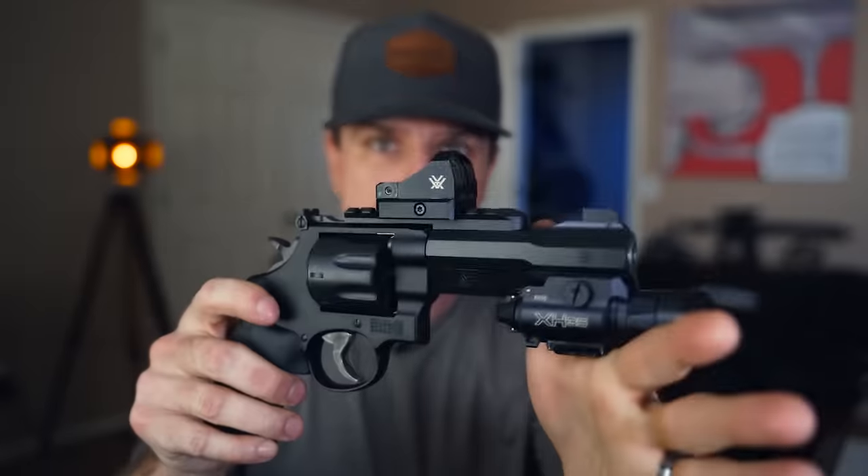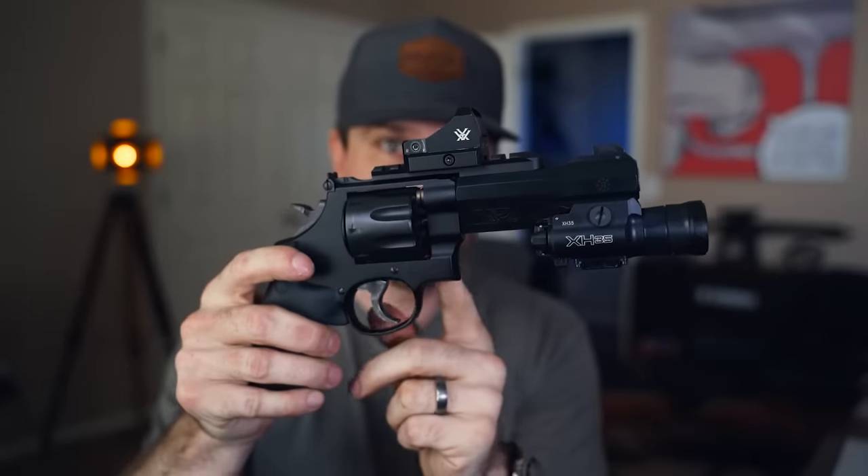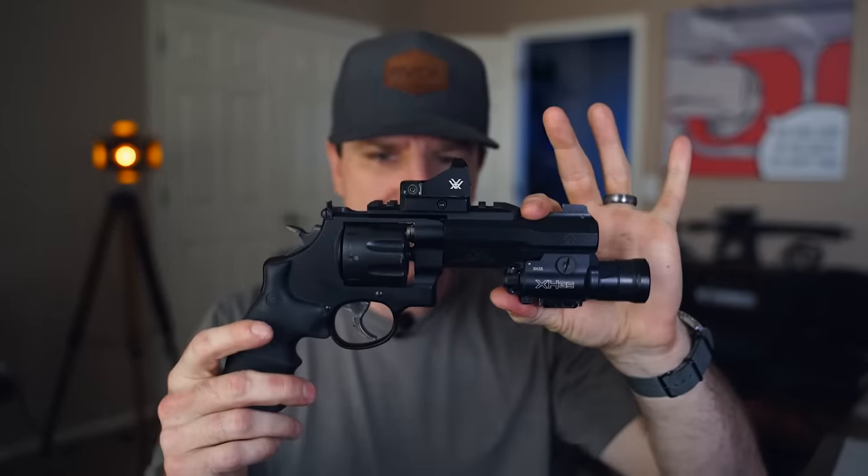A couple things to consider when gripping this: right here in front of the cylinder, you do not want to have your fingers, because of the explosion and fire that comes out — it can either blow your finger off or burn the crap out of it. The main advantage this gun has over the 627 or 629 is the integration of the picatinny rail on the bottom and the top.